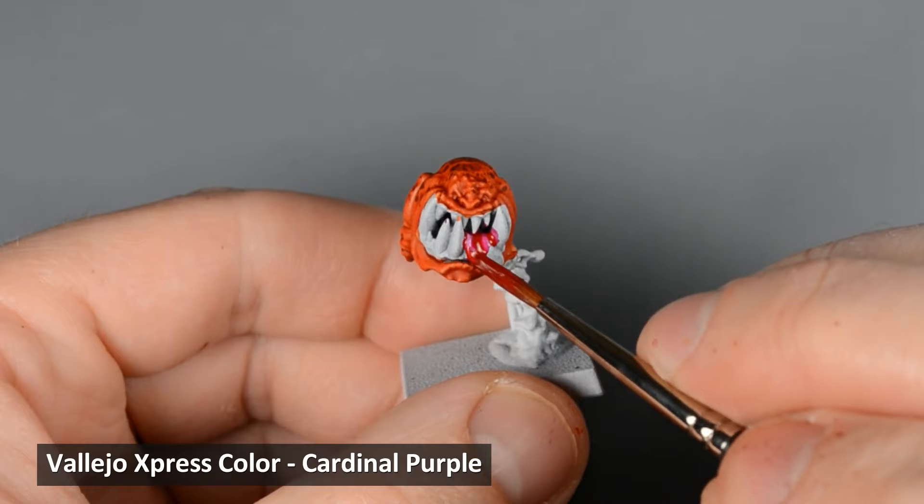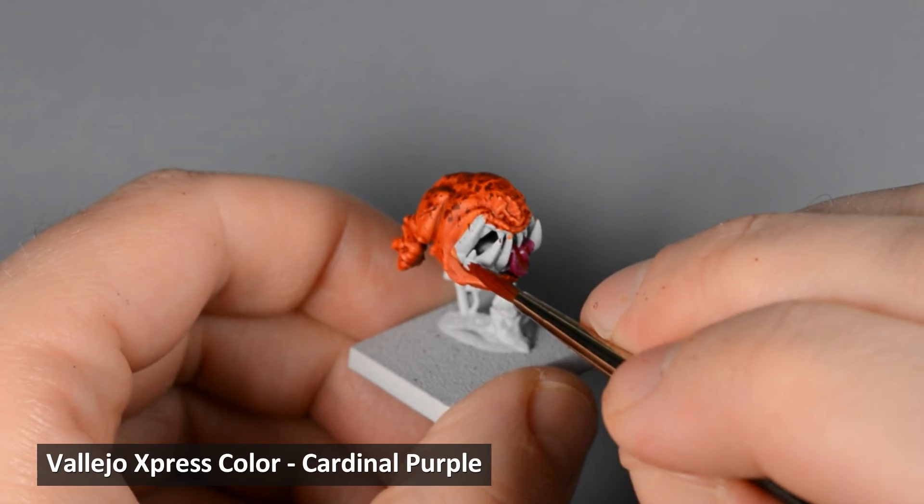Next, I painted all the mouths, gums, and lower lips with Cardinal Purple. Don't worry about getting any paint on the teeth — we'll be painting those with an opaque base coat later.